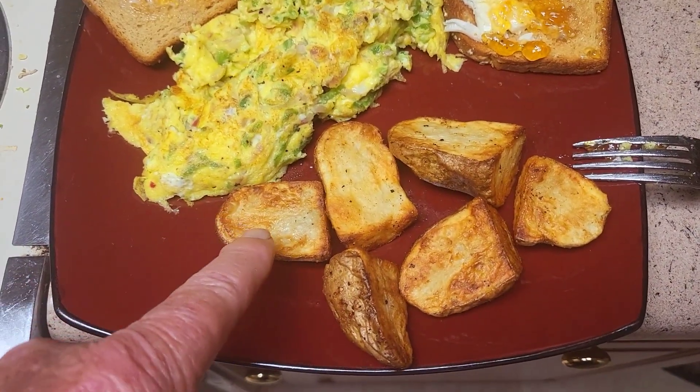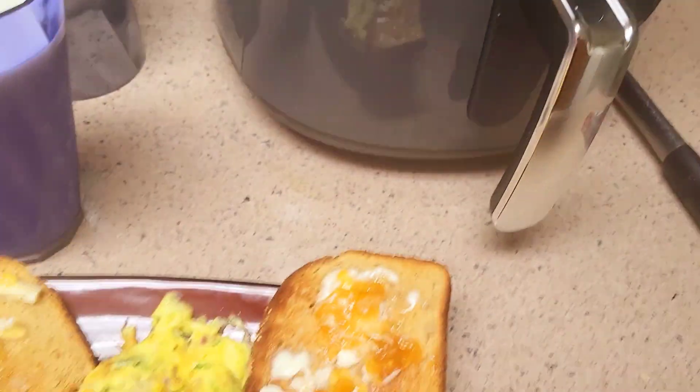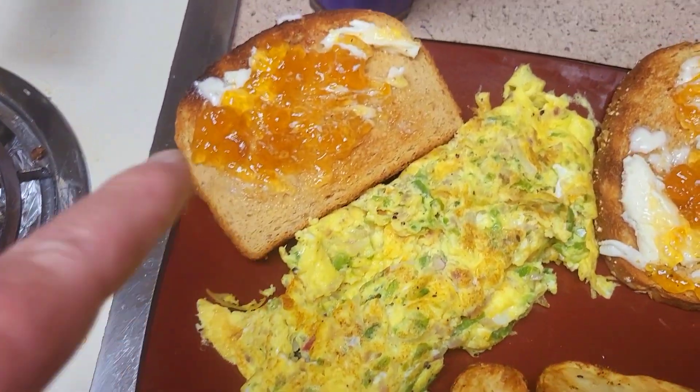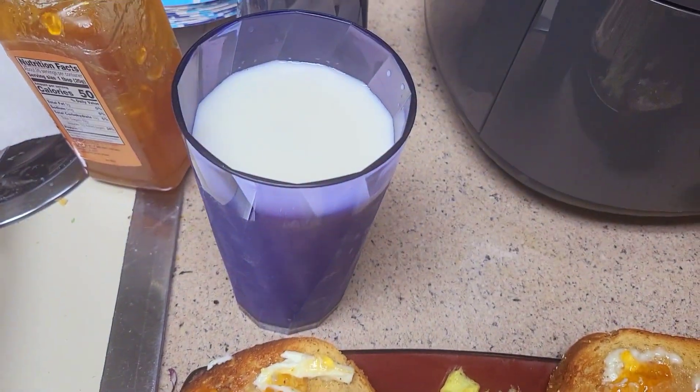Okay people, here's my roasted potatoes. Scrambled eggs with radishes, jalapeños, wheat toast, apricot jam, lots of milk.